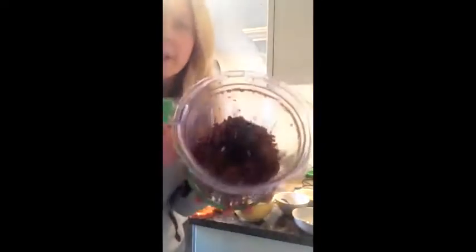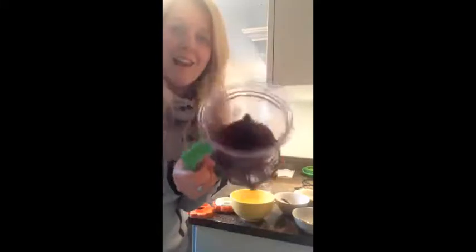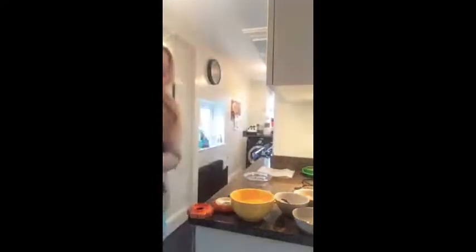Awesome. And then finally, after all of that blending, it should look something like this. If you have a smaller blender, it'll actually go finer and into a really lovely smooth caramelly texture. But the way this is, it's fine — we can smush it down and make it all caramelly and delicious.